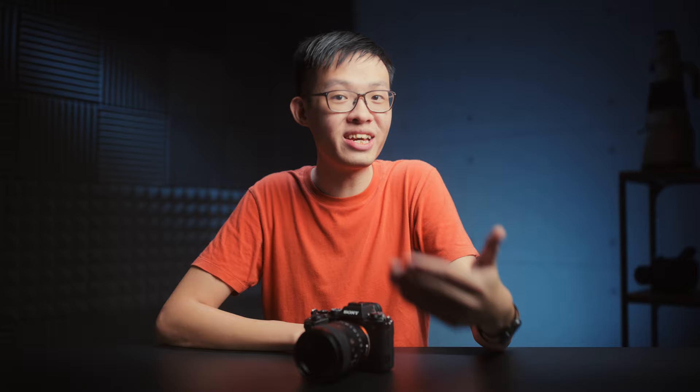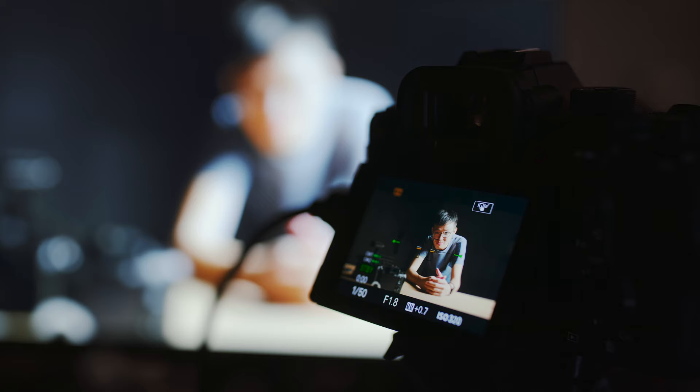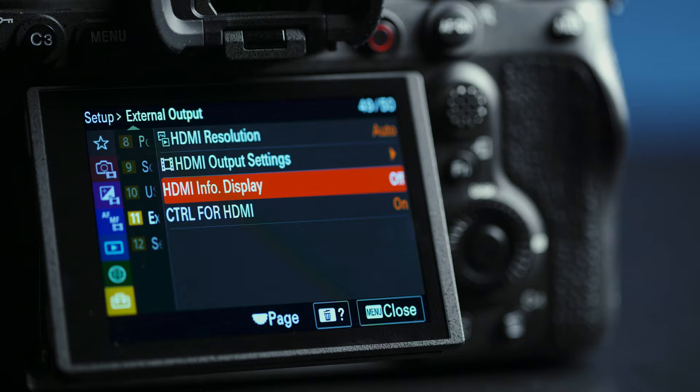I'd recommend checking out Gerald Undone and Philip Bloom's coverage on the A1, since they're running more detailed thermal tests. Aside from 8K, the other big appeal for shooting video on the A1 is its ridiculously good autofocus. Nothing too different from the A7S III — you still get human eye-tracking AF in video across all frame rates, and it still works even when outputting to a monitor. The EVF on this is also magical: big, bright, high resolution, and with a 240Hz refresh rate. You'll really see it come to life when shooting in 120p — the motion through the EVF is simply lifelike.